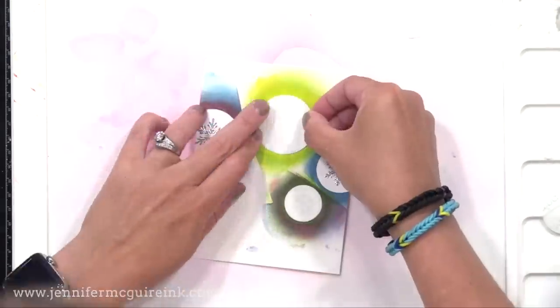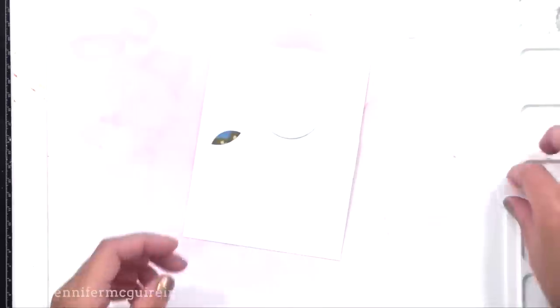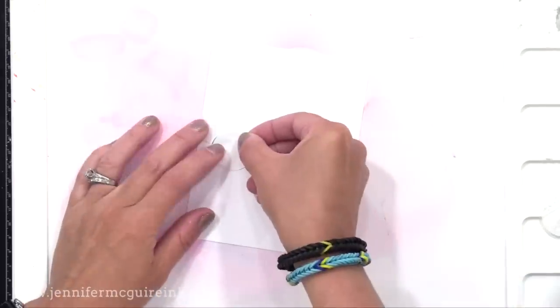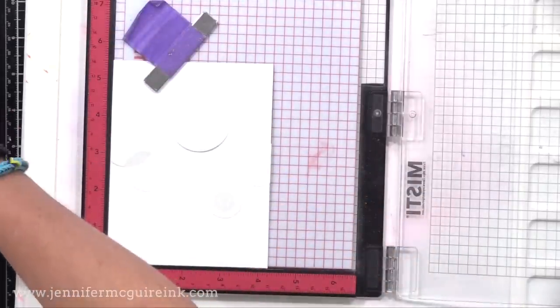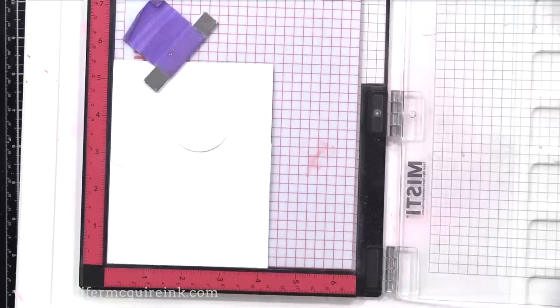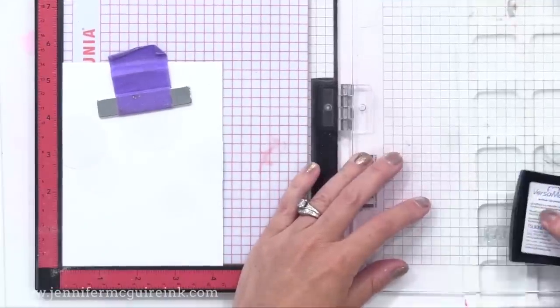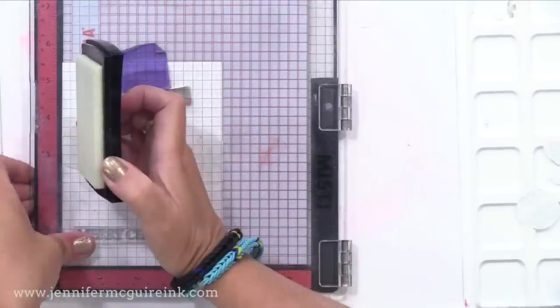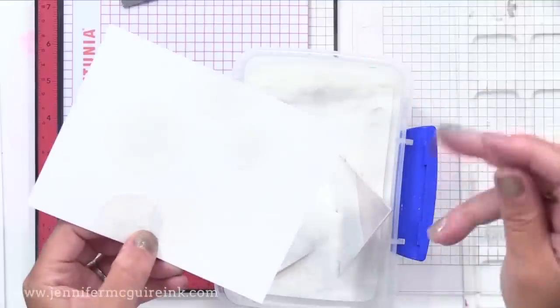I'm taking the circle masks and popping them in place. By putting the negative mask down first, I can make sure the snowflake is somewhat centered in the circle. When I have all my circles in place, I remove the Swiss cheese piece and have my background with circles. Then I add that fifth circle mask too. Before I do the inking, I thought it'd be best to first white heat emboss my sentiment on the bottom — because sometimes when you create an ink background, it wants to hold on to powder added on top. So I'll white heat emboss 'Merry Christmas' on the bottom of each of these panels, and then the heat embossing will resist the ink we put on top.